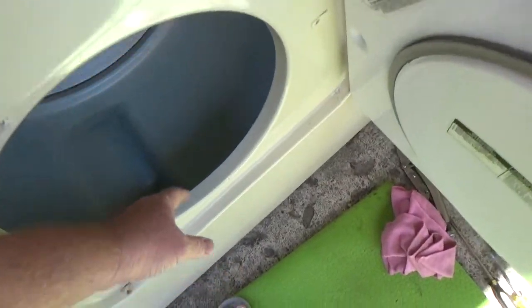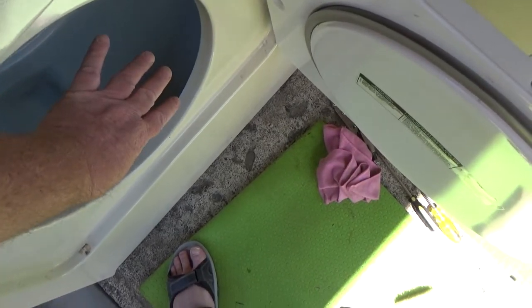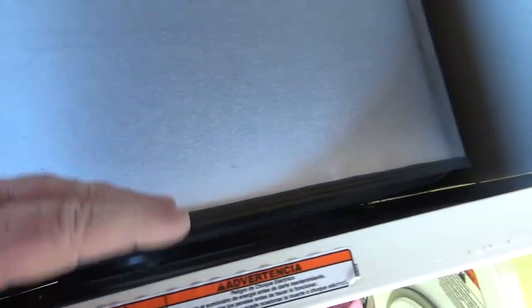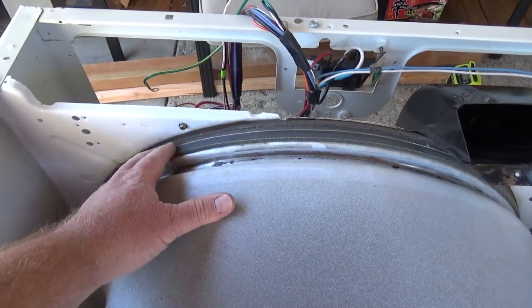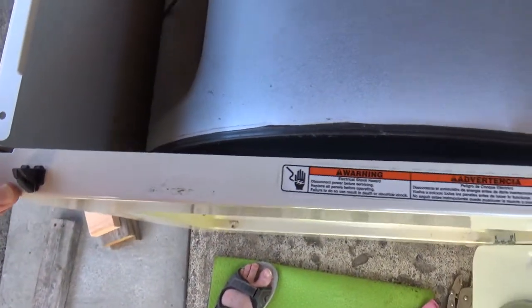Put the front piece so it goes into the felt of the dryer easily on the bottom, then work one side up. If it won't seat, just pull the dryer over and it kind of works itself into place. Once seated, the felt on the outside and the felt on the front of the drum goes on the inside of this piece. Put your screws in and that holds the front door on.